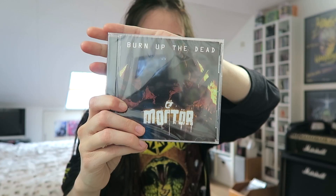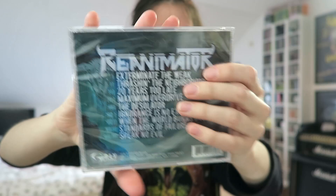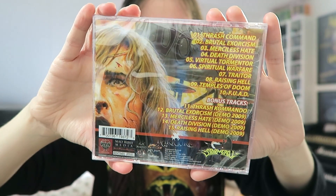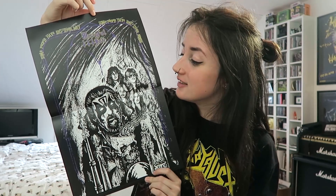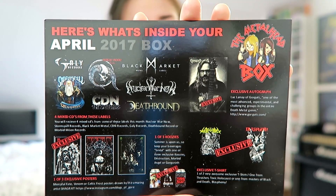And these are the CDs in the box. I don't know any of the bands, but I think this box is a great way to discover new bands. I'm just going to show them to you one by one. And the last item in the box is a poster by Merciful Fade — I really like this design. And then of course there is a postcard which explains all about the items in this box. If you want to read all about it, you can pause the video here.